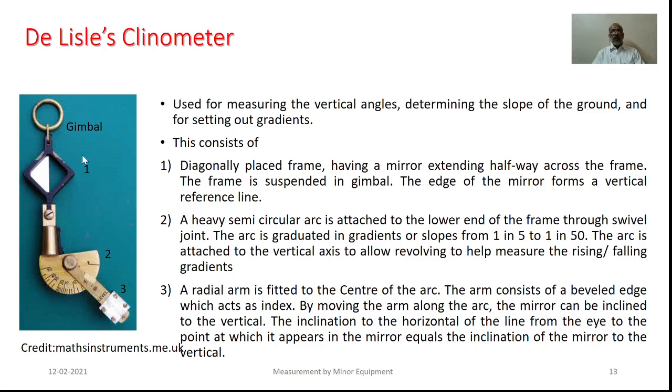This arc is attached to the vertical axis to allow its rotation about the vertical axis towards the observer or away from the observer in order to measure rising or falling gradients. The arc is also provided with a radial arm fitted at its center, with a beveled edge that acts as index. By moving this particular arm along the arc, the mirror can be inclined with respect to the vertical direction. The inclination of the horizontal line with respect to that mirror position is the measure of the inclination to be recorded on this particular arc.